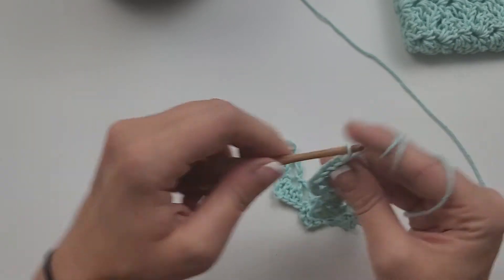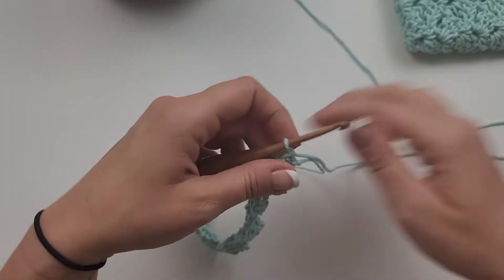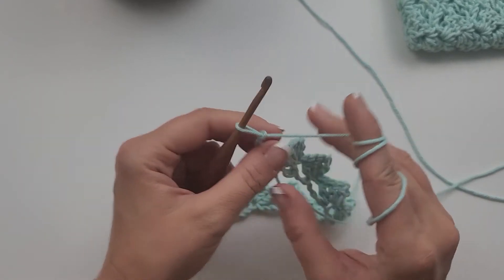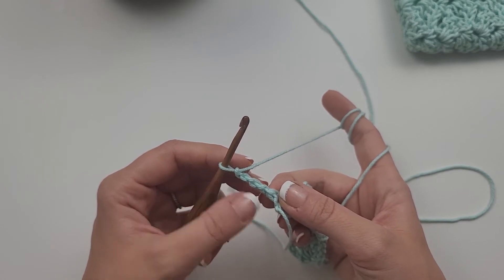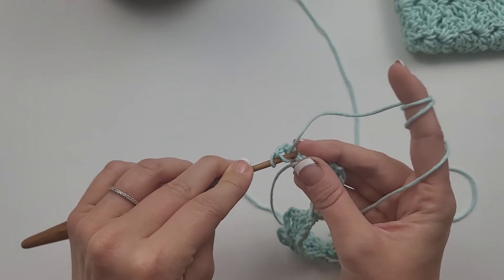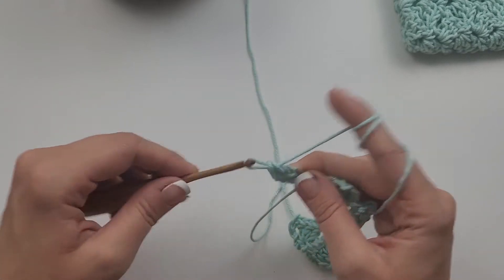This is what it will look like to finish out row one. Now let's move on to row two. For row two we are going to chain four to start: one, two, three, four — and we're going to turn our work. Now this part might be a little confusing but it's really simple. We've chained four, now we are going to work three double crochet into the very first chain of that chain four — the chain one of chain four — right here next to your single crochet. I'm still working in the back bump of it as well.